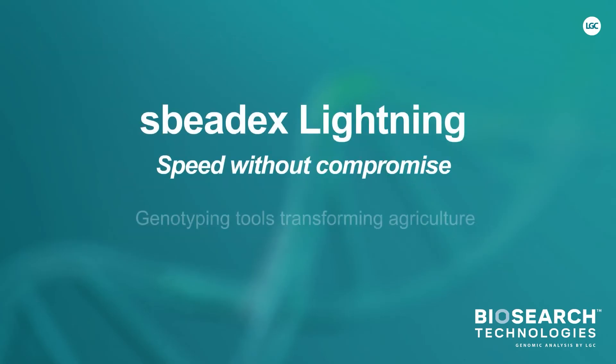SpeedX Lightning — speed without compromise. Biosearch Technologies.